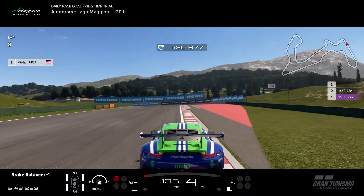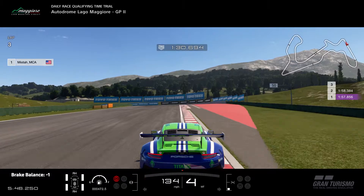Brake where the red off-track area begins. After you go through this turn, make sure your car is stabilized before you start to fully accelerate.